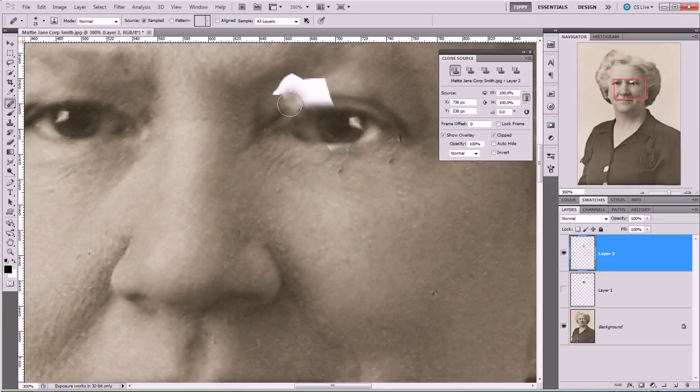There we go, we get the general idea. It's going to be a bit more tricky — we've got a little bit under the eye as well. Let's try and clone a little bit, go around, and here we might want to change the angle just a little bit, so let's click in there.